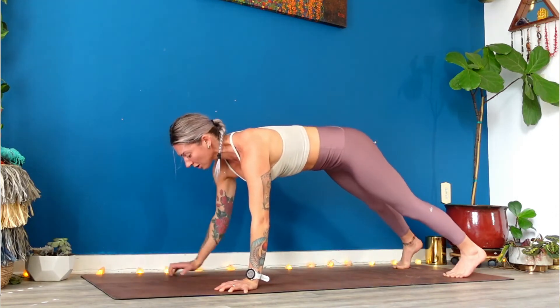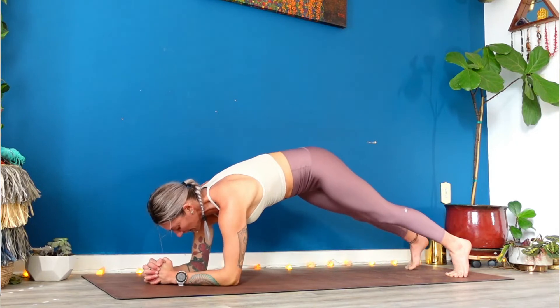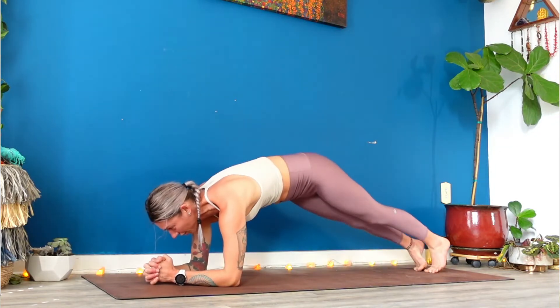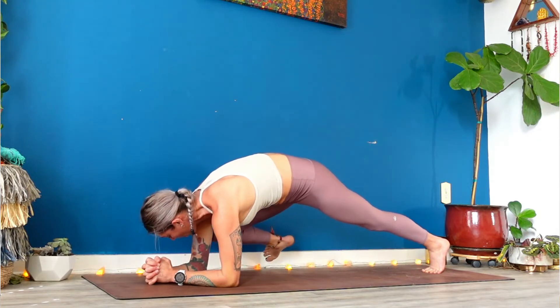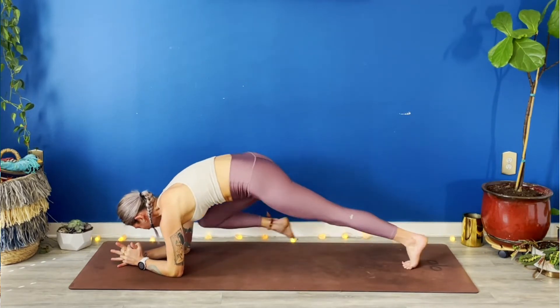Shift forward to a high plank. Lower your right forearm down to the earth. Lower your left forearm down to the earth. Interlace your hands to a web grip. Step your feet together. Take a breath in. On your exhale, twist and dip your hips to the right. Inhale through center. Listen carefully. Exhale, tap your right knee to your right arm. Inhale, step back. Exhale, twist. Inhale, through center. Tap your right knee to your right.